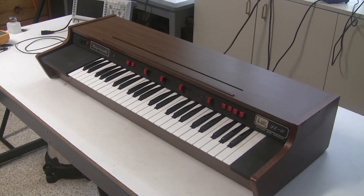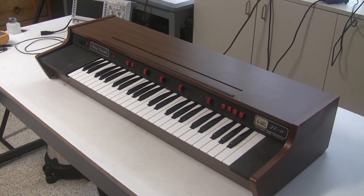Hi, this is Synthchaser with synthchaser.com. Today I'm going to talk more about the ARP or Solina String Ensemble's power supply. I've made a few videos in the past where I repaired string ensembles and they both included a rebuild of the power supply. In this video I wanted to talk a little bit more about how the String Ensemble's power supply works, because it's so different from the power supply you find in most other vintage synthesizers and requires special attention.